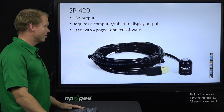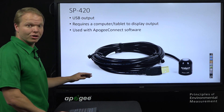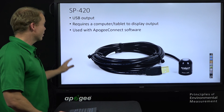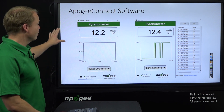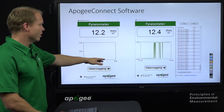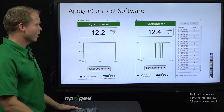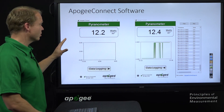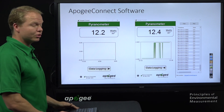The SP420 uses the same silicon cell sensor as the SP100 and SP200, but with a USB output that connects directly to a computer used as the logger. It requires a computer or tablet to display output and comes with Apogee Connect software included. You can see the instantaneous output once connected, and set up a logging sampling interval so data is saved to a CSV file — fantastic for residential homes wanting to monitor rooftop solar radiation compared to their solar panel output.